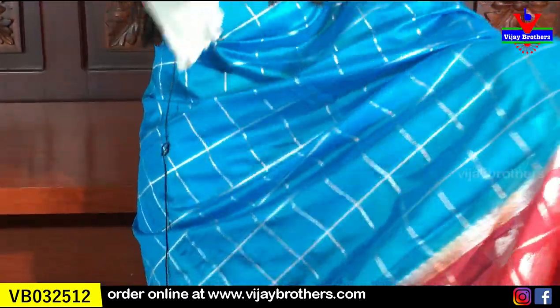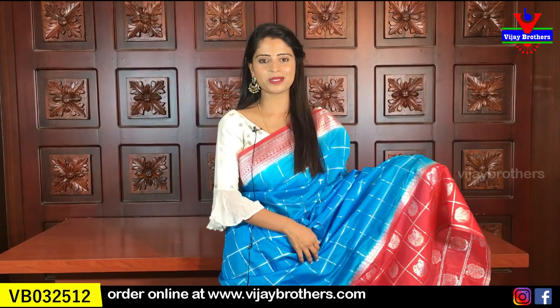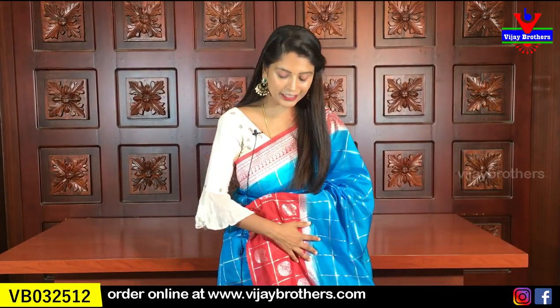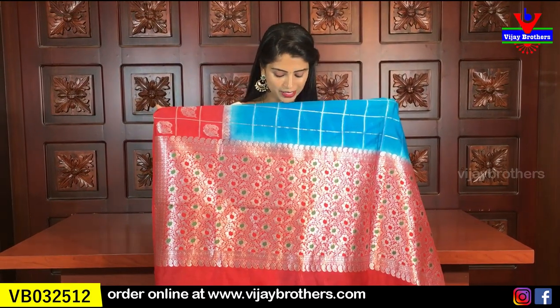Looking at the body part, it's a beautiful blue with silver lines in a checked pattern. The sari doesn't look plain anywhere — it's completely filled. This is a party wear sari, easy to handle and easy to drape. Look at the pallu — it's a contrast pallu with complete silver weaving featuring mangoes, florals, and green touches here and there to highlight it beautifully.